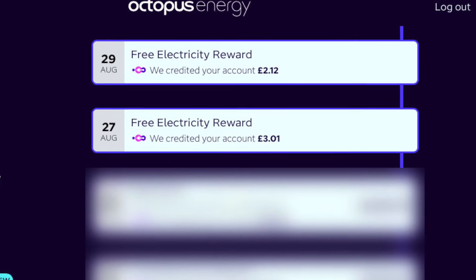So if you normally use half a kilowatt hour, you'll still pay for that half a kilowatt hour, but anything you use on top of that is free and they credit your account about a week later.